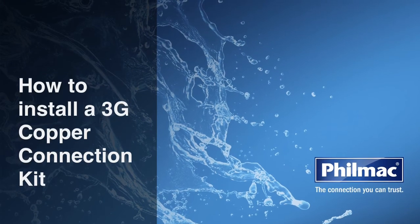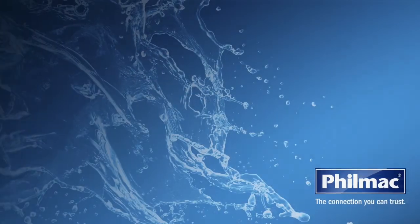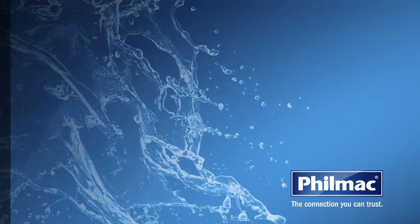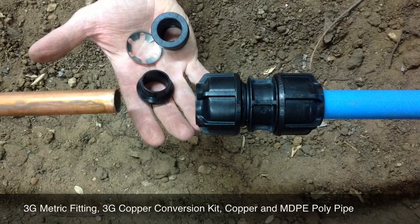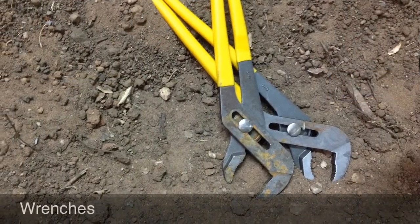Today we're going to show you how to install a 3G copper connection kit. The tools you will need for the job are: a Filmac 3G metric fitting, a 3G copper conversion kit, copper and MDPE poly pipes, and two wrenches.